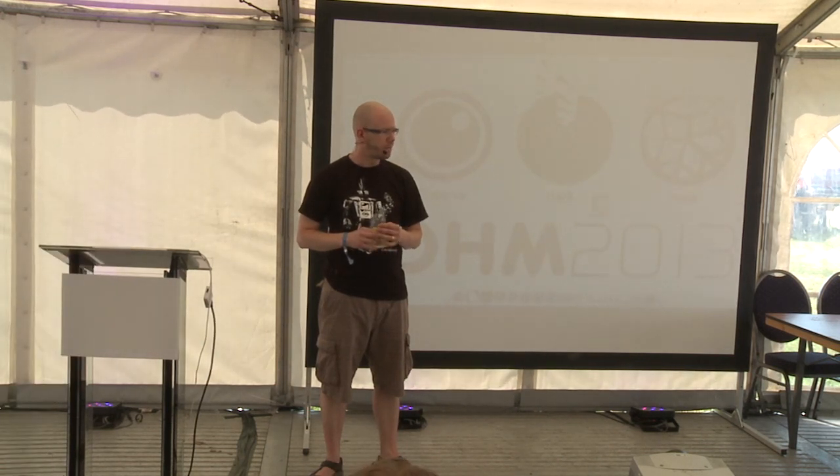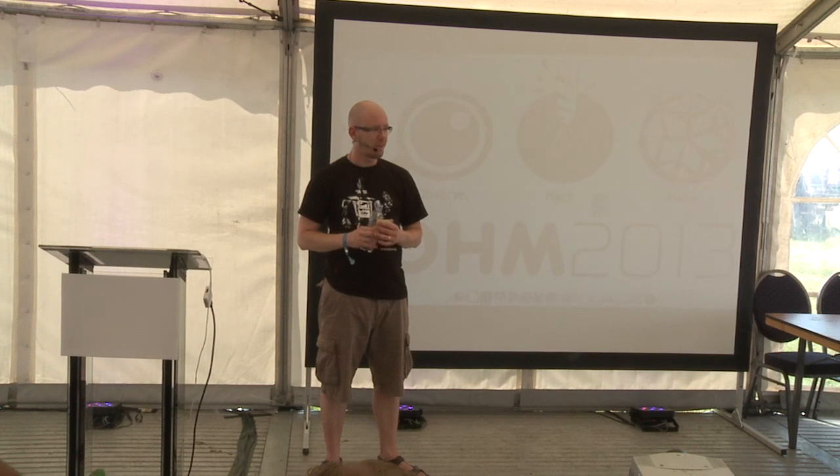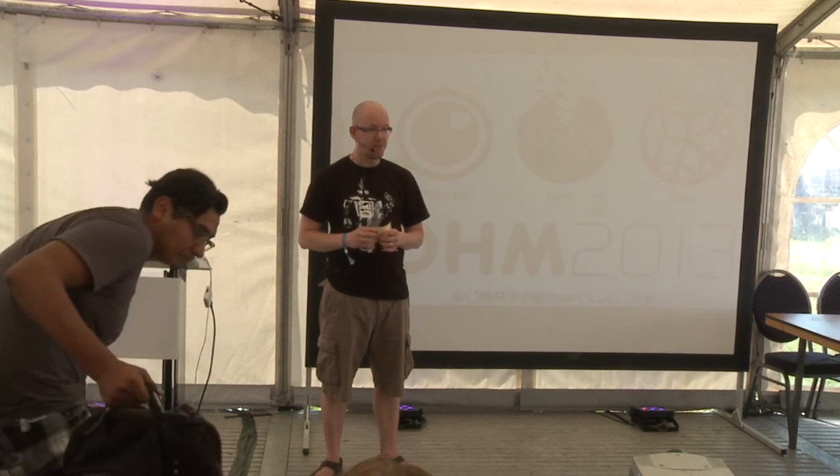I'm very heavily involved with Robot C, which is actually a programming environment created by Carnegie Mellon University's Robotics Institute. I'm currently working on getting Robot C working on the EV3 — the Mindstorms EV3, which is the new Mindstorms.